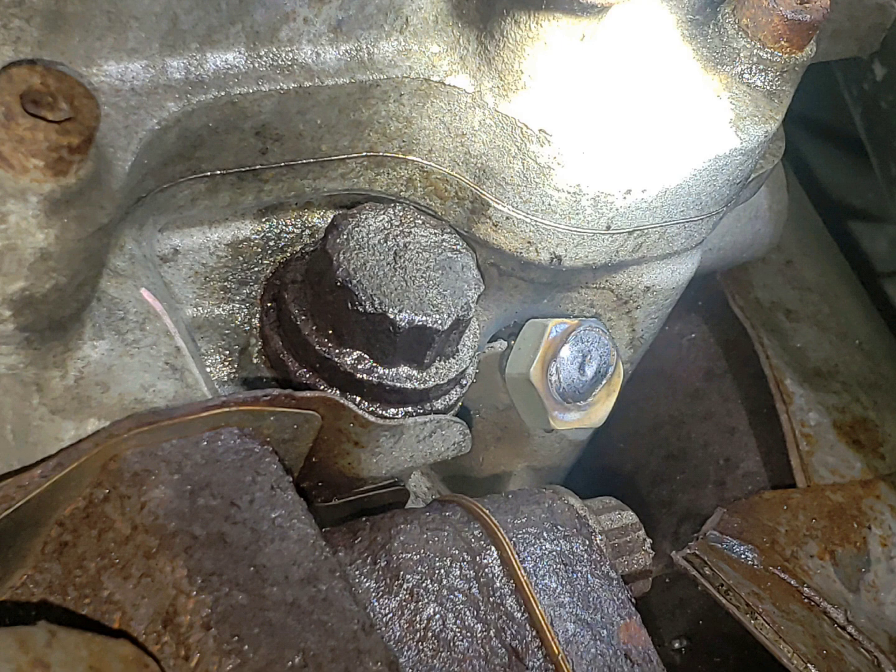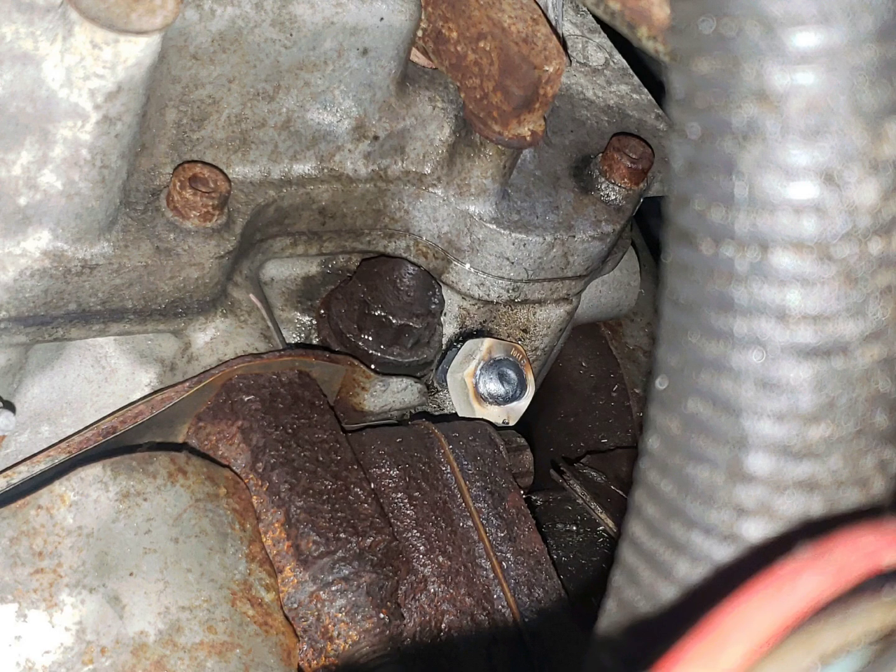So I grabbed the sand blaster — and now in this picture you can tell for sure they had welded it before. I cleaned the rust off; it doesn't take much, just get the top layer off. Then I grabbed the wire feed welder — I have a Vulcan MIG Max 215 from Harbor Freight, it works phenomenally. I used some small nuts, I think 6 millimeter with a 13 millimeter head.